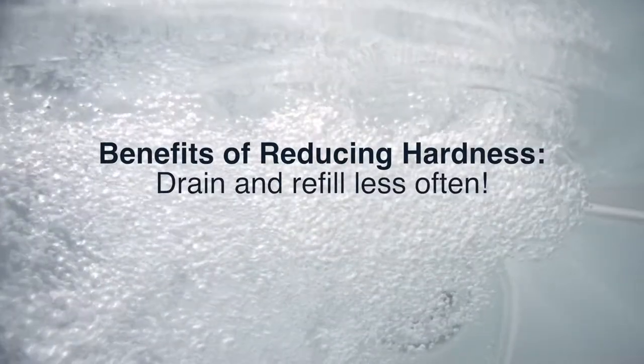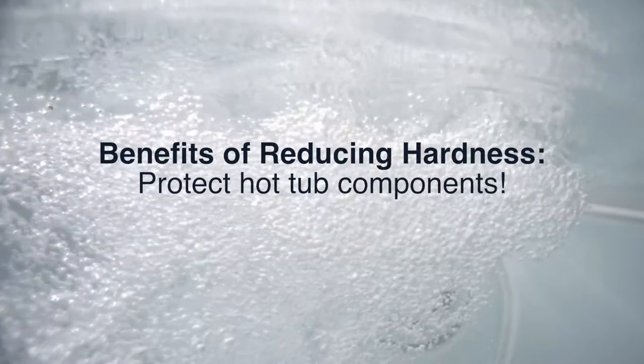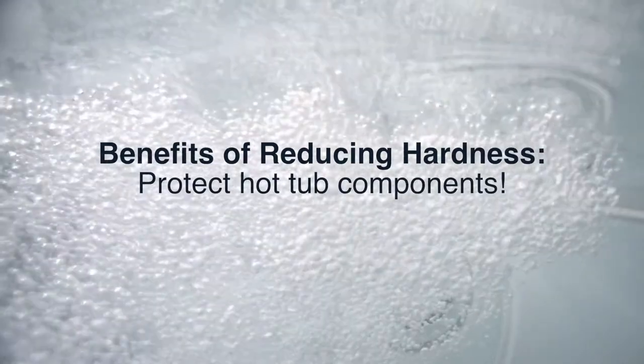You can also enjoy spa water that lasts longer, so you can go a longer amount of time between drain and refills. And by removing the calcium hardness from your spa water, you can help protect important hot tub components like your jet pumps and heater that can be damaged if scale buildup occurs.